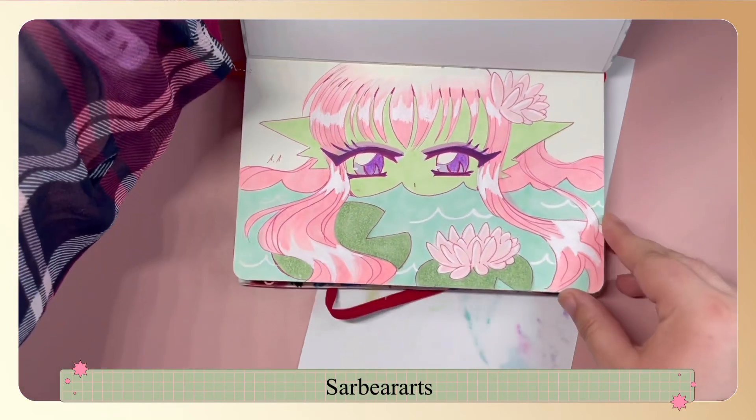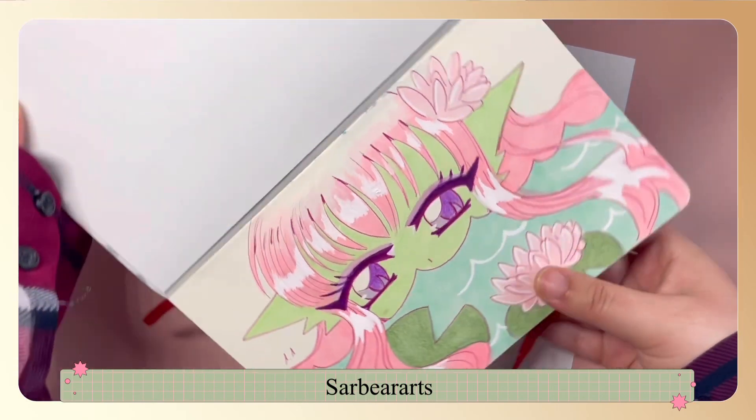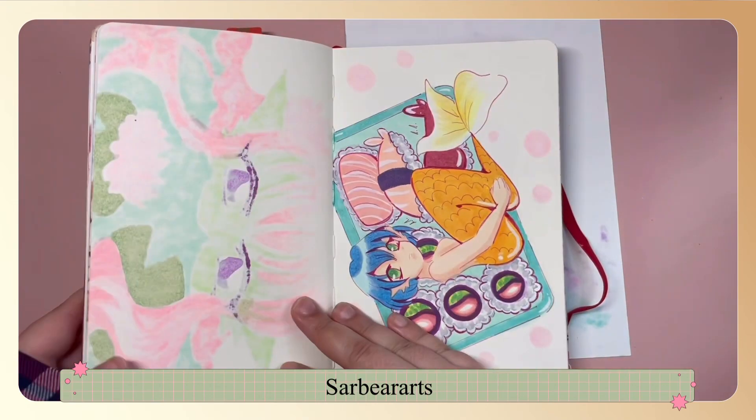This one is a nymph mermaid, or at least my take on one. I really like the colors — I like the pink and the hues of green in it. I think they work well together.